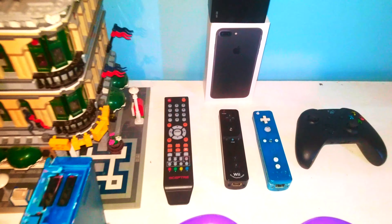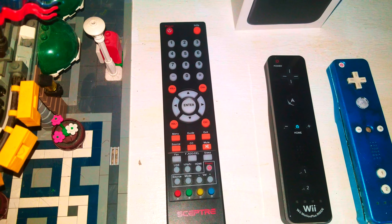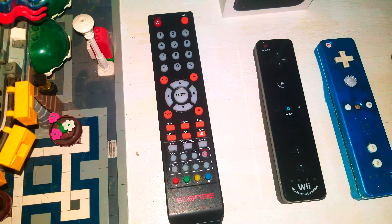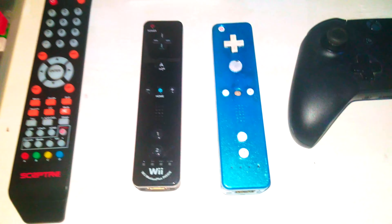We have the Scepter TV remote here. Next, we have all these remotes coming with Scepter TV sets.